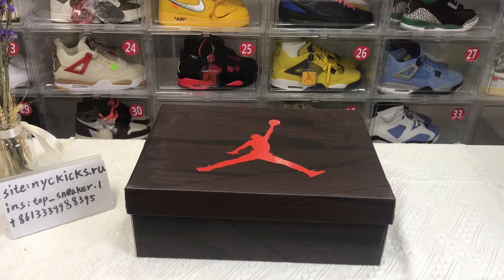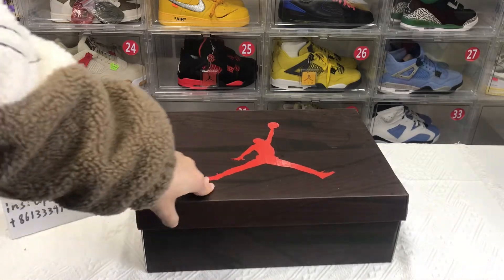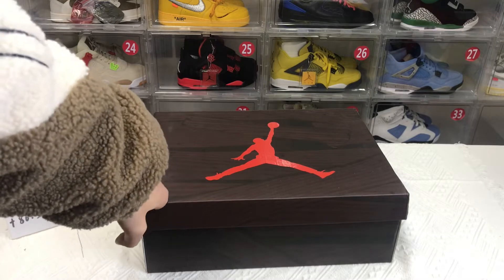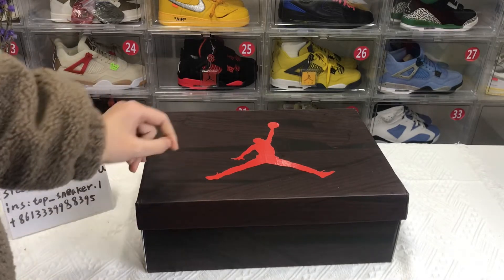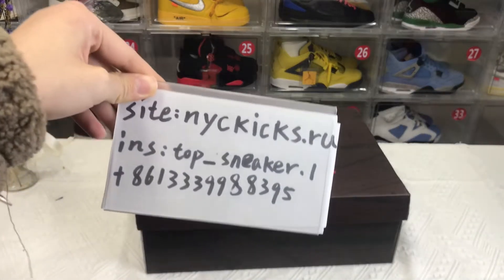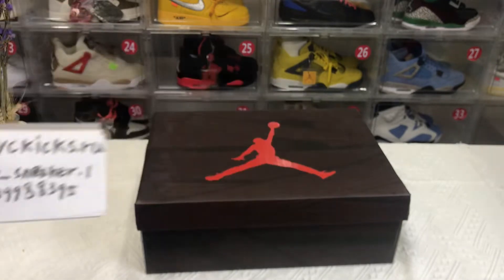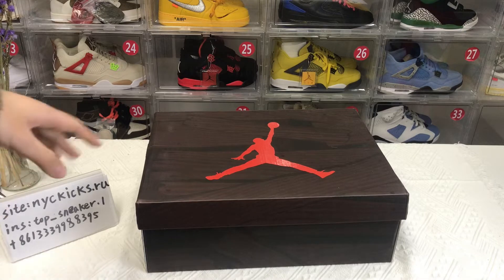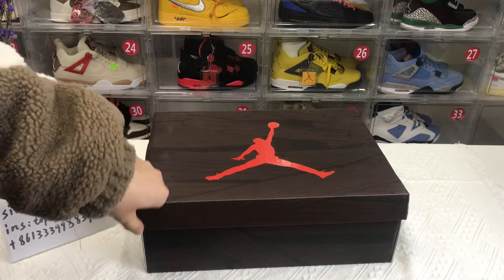Hello everyone, welcome to my channel. Today I'll do a review about the IL-5 Ritual ranging ball. If you like this shoe, you can purchase through my website or paper link. If you want to know more information, you can contact me through my Instagram.